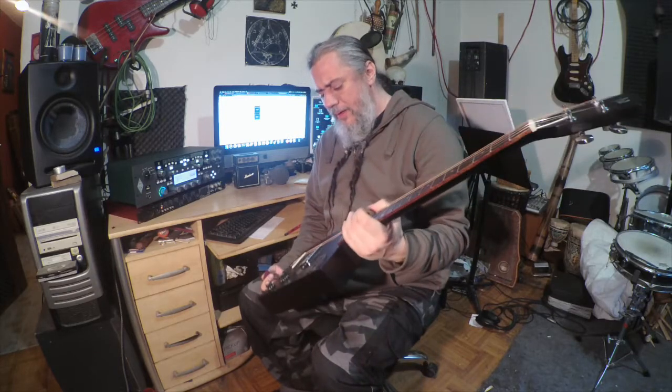You can hear how it sounds acoustic, not plugged in. I was doing some research watching different videos on cigar box guitar, hearing some cool sounds and asking what amps they're using. The popular, common thing with cigar box guitars is a lot of times these micro amps.